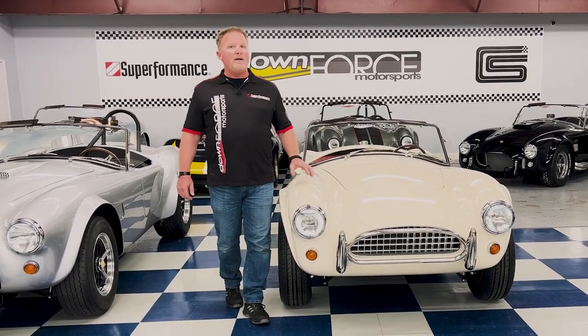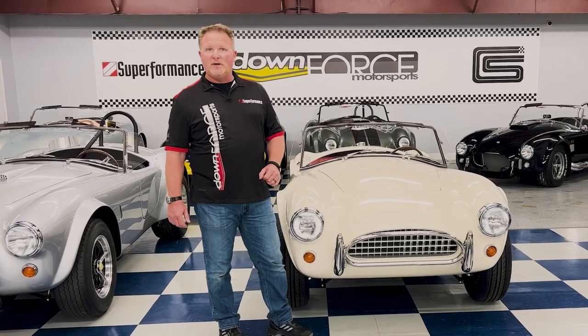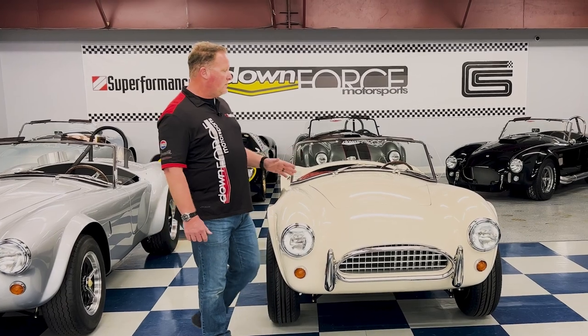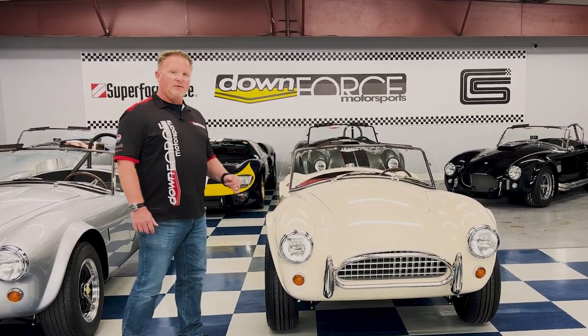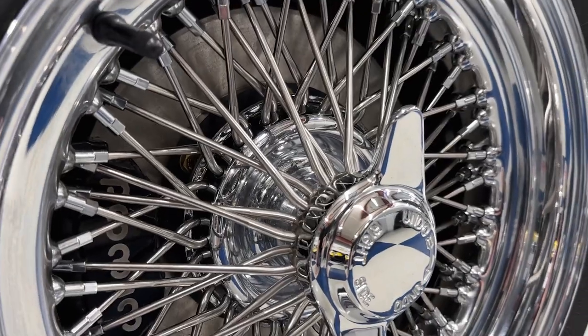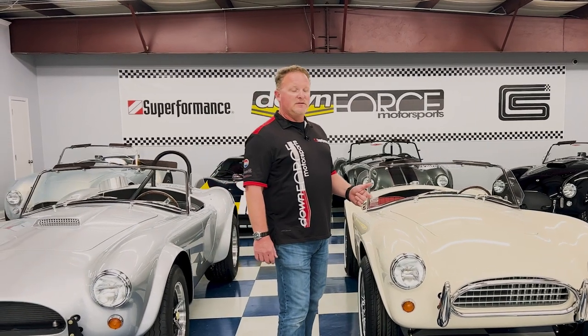Some customers will opt into the FIA style roll bar, but generally they keep the car clean. They want a clean, elegant, more of a gentleman's style look. So no roll bar, no hood scoops. This is also the only vehicle in our Cobra lineup that we feature with the Dayton wire wheel setup.